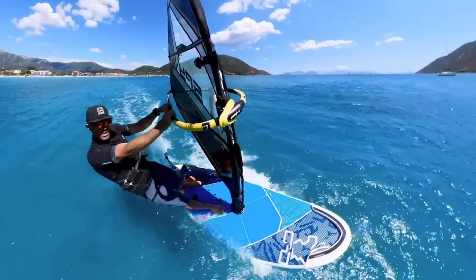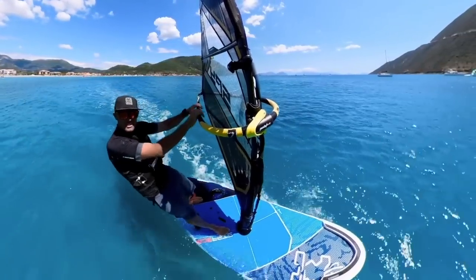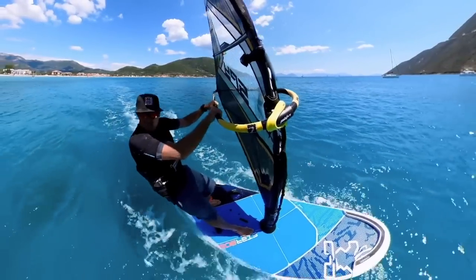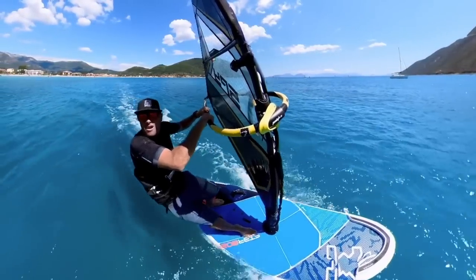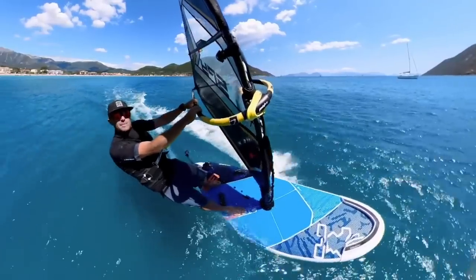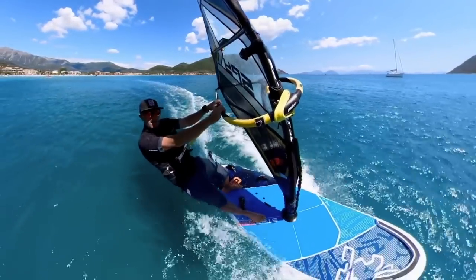Arms are constantly hurting. You haven't really learned to just trust the harness and let the power be driven through your body and through your feet, rather than through your arms. This is how you can take the power in the sail a little bit more, take the power through your body, make it all a little bit less stress.